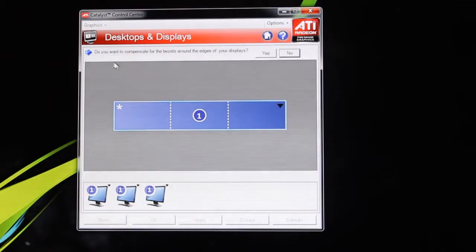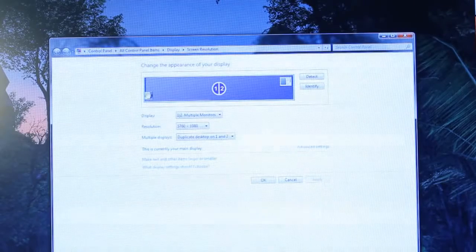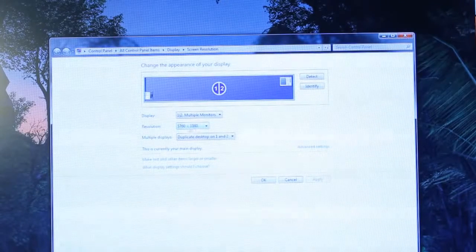At this point you can also compensate for the bezel and edges of the displays if you want. If you go into your screen resolution menu in Windows 7, you'll see that this whole three-monitor setup is treated as one single desktop — just a massive desktop — at a resolution of 5760 by 1080.